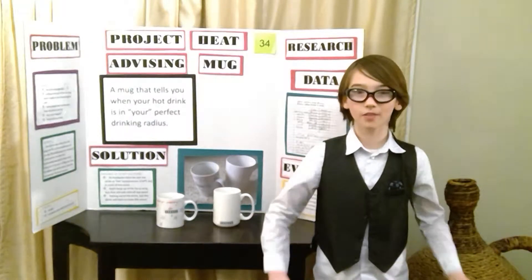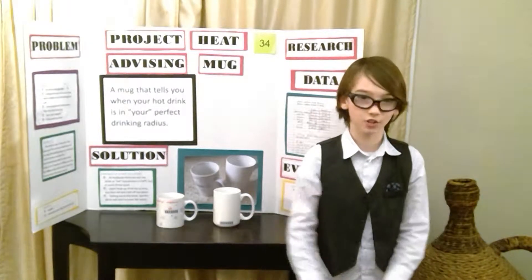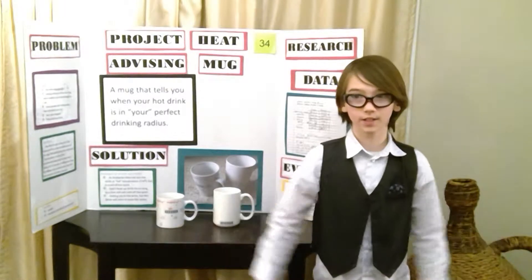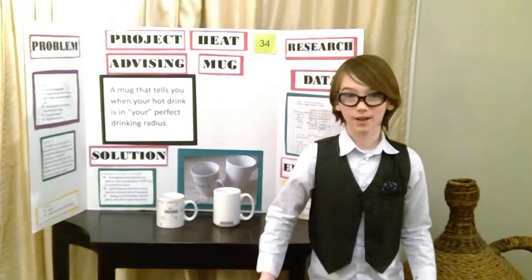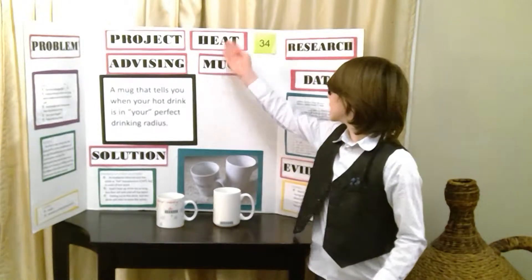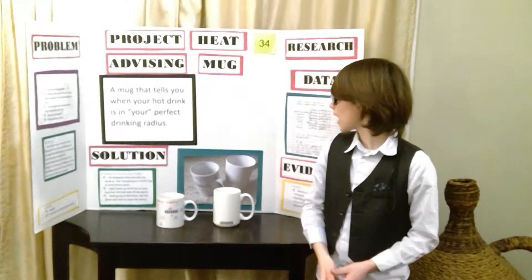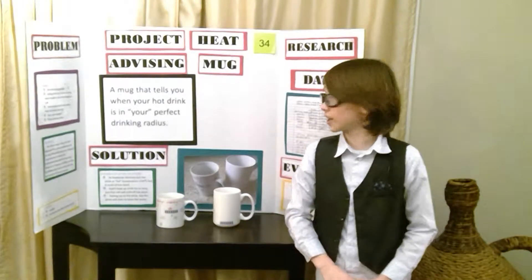Have you ever burnt your mouth on a delicious hot drink like hot chocolate, and that happening just completely ruins it? Hello, my name is Wyatt, and my invention is a heat advising mug, which is a mug that tells you when your hot drink is in your perfect drinking range.